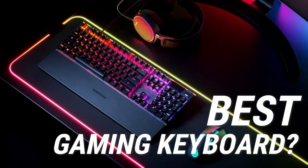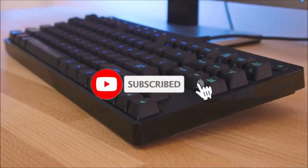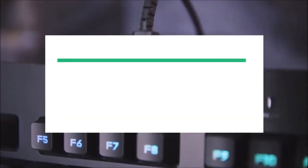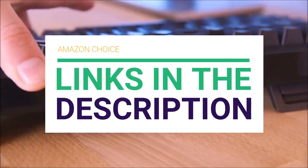Are you looking for the best gaming keyboard? In this video, we will break down the top gaming keyboards on the market. Before we get started, we have included links in the description for each product mentioned, so make sure you check those out to see which is in your budget range.